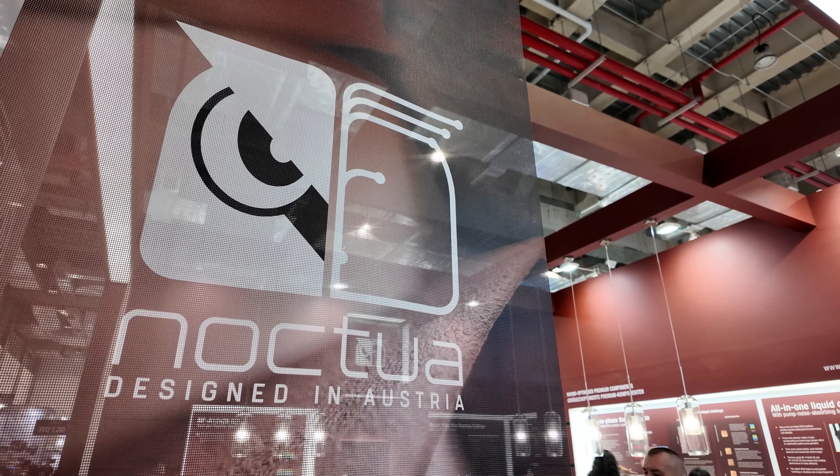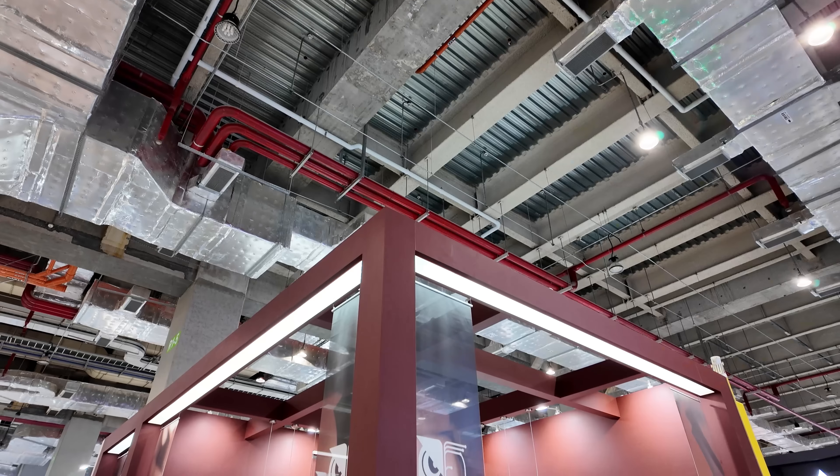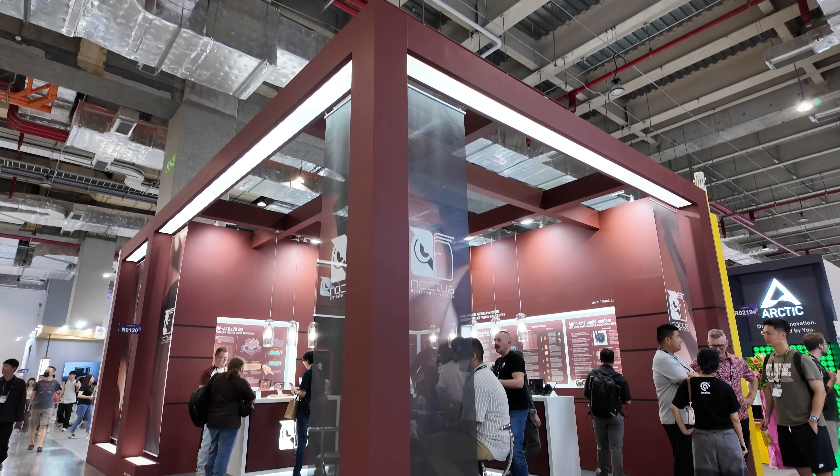If you can't tell by the color scheme, I am at Noctua, and they have actually a lot of products here, and they even have some products that are launching very soon, including a brand new Gen 2 version of the NF-A12 X25. Let's start over there.